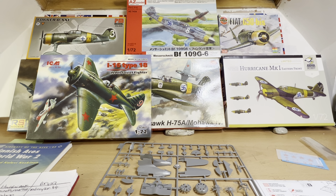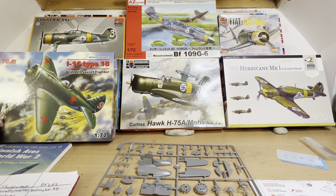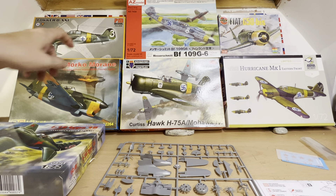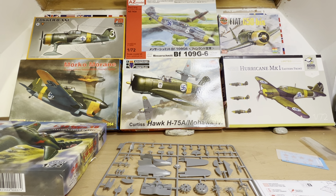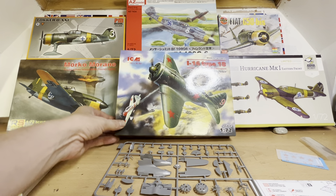I think next week is going to be either the Finns or the Romanians — interesting planes for you to look at. Currently, just in case you're interested, the scores are: the Fiat G50 is in the lead with nine votes, the Curtiss Hawk is second with seven, the I-16 currently has two votes, the Morane-Saulnier has two, the Fokker D.XXI has five, the Hurricane has four, and the BF109 has only got one. Does nobody love the BF109? I do — I've got about 30 of the damn things.